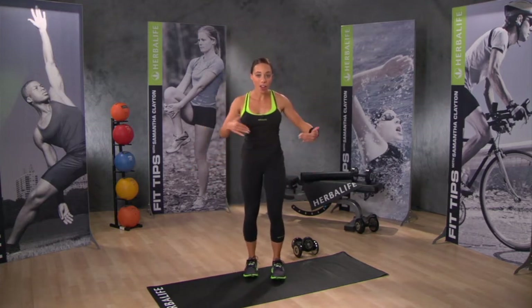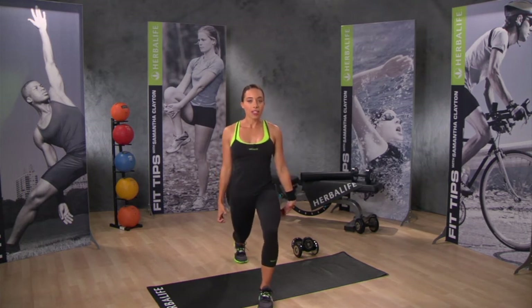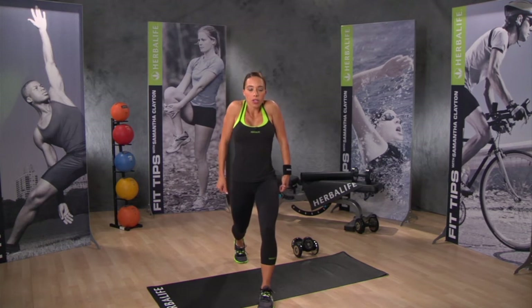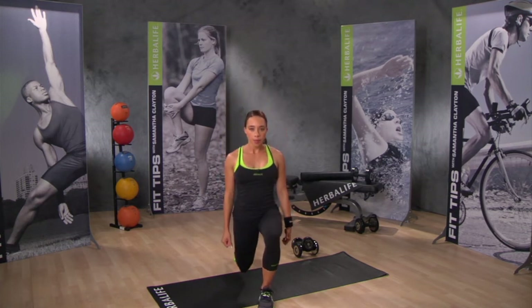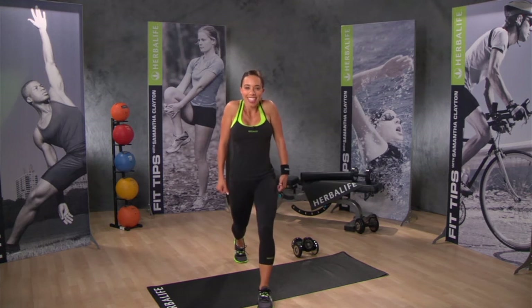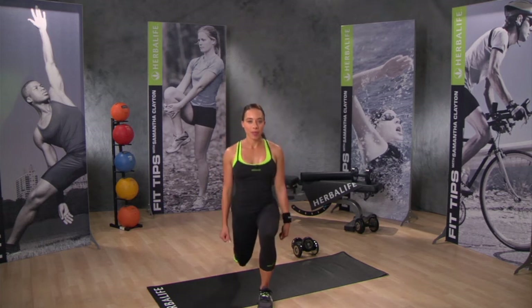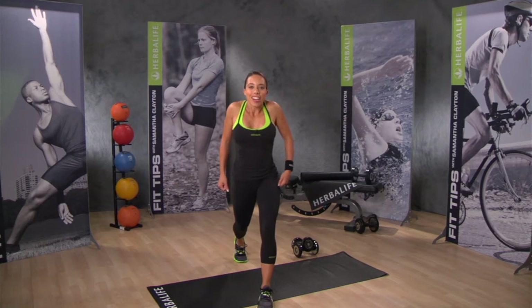Time to go to that split squat on the other side. One foot forward, one foot back. This time, let's do a shoulder shrug. Down you go, shrug up with the shoulders. Down and shrug up. Relax on the way down, shrug the shoulders on the way up. Nice job, just one more. Great job.